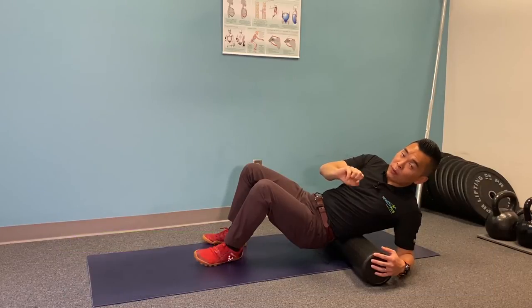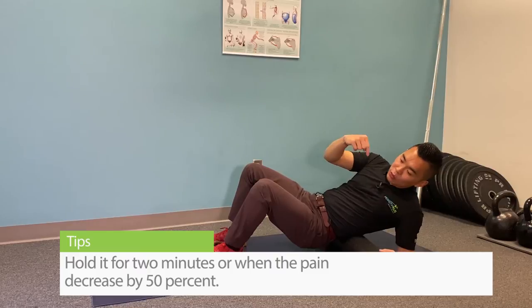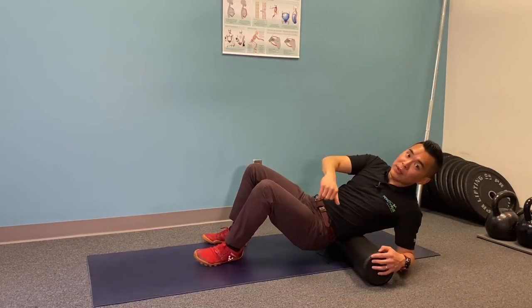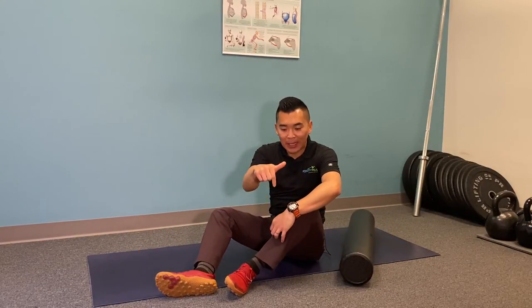Hold it for at least two minutes, or until the pain decreases by 50%, then work your way down to find the next tender spot. Go through the whole muscle, and let us know if you have any questions in the comments below, or share with us how this worked out for you.